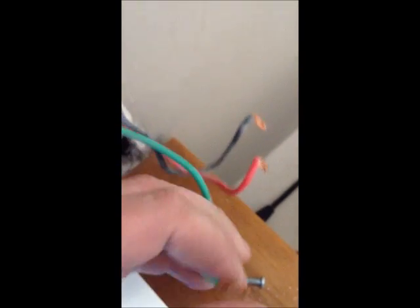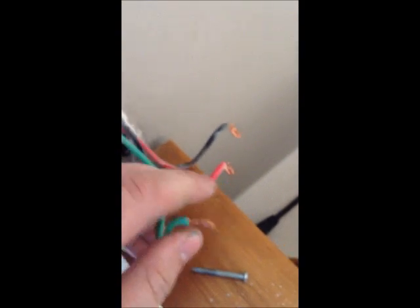Take those cables out. Once you've unscrewed them, I suggest re-terminating them. These ones are terminated perfectly. If you're not sure on how to terminate properly, then watch my video on that — check it out.